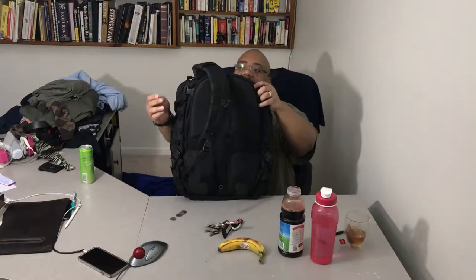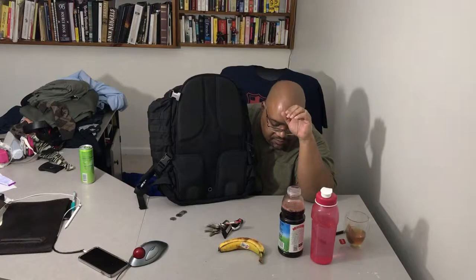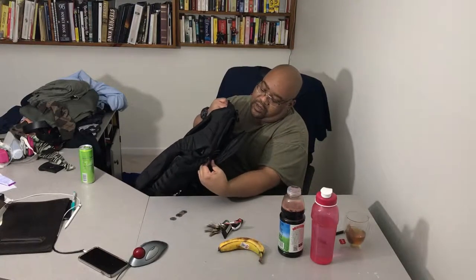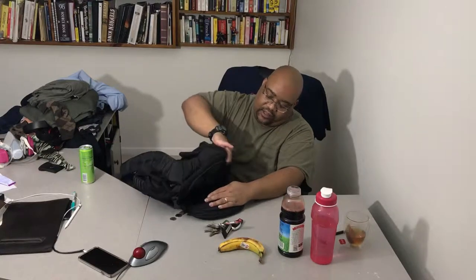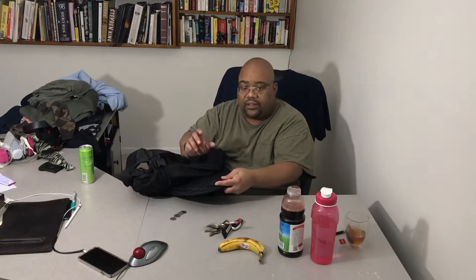Now I'm going to talk about the back a little bit. The back has a hard spine — I'm going to unzip this real quick. It's a bit awkward, but there is a spine I can feel right here. You might be able to see it with the lighting — a hard spine that runs right down the back.